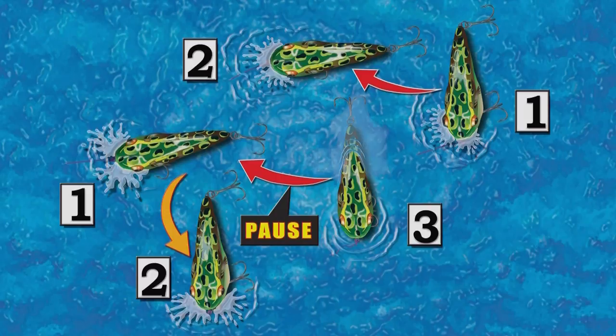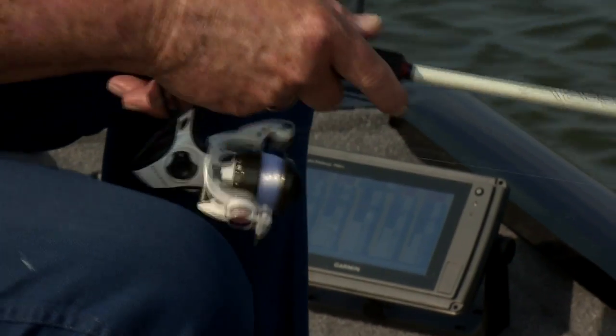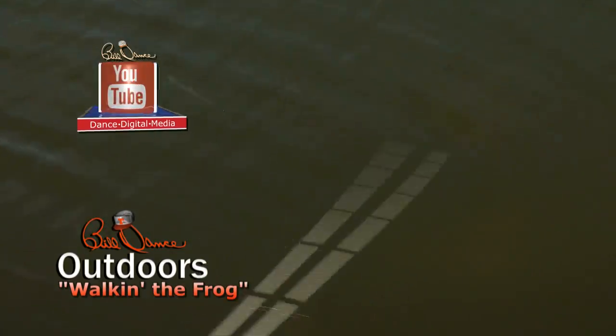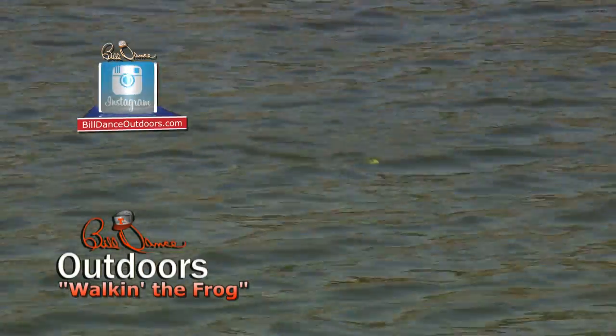What I like to do is establish a 1-2-3 pause, 1-2 cadence — pause and repeat. The hard part is reeling while you do this. What you want to do is reel about a half turn at the same time you're bringing the rod tip down. The downward jerk of the rod pulls the lure to one side, and then as you raise your rod tip, the slack line lets the lure swing back to the opposite direction. Continuing to twitch it makes the lure dance in a zig-zag fashion.